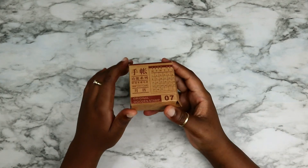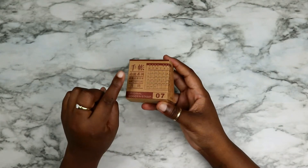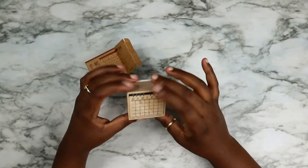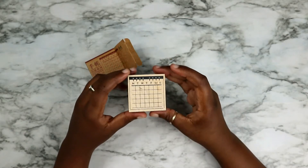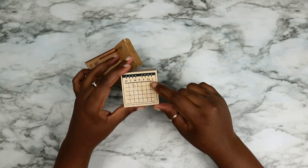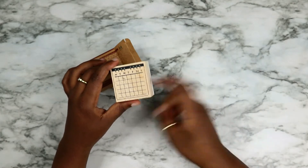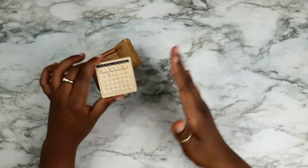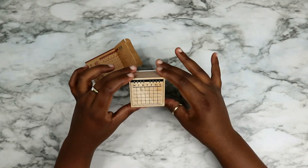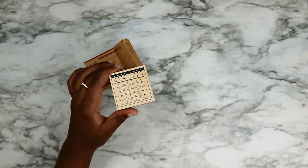I saw this on someone's Instagram and I was like, I want it, I need it, so I got it. The only thing I don't like about this stamp is that the week starts on Monday and I don't start my week on Monday, I start on Sunday, which is frustrating. But I like that it has a lot more boxes than you'd have if you draw out the month yourself, so it gives me room to work around the starting dates. Other than that, I love it — it honestly saves me so much time drawing out the month.